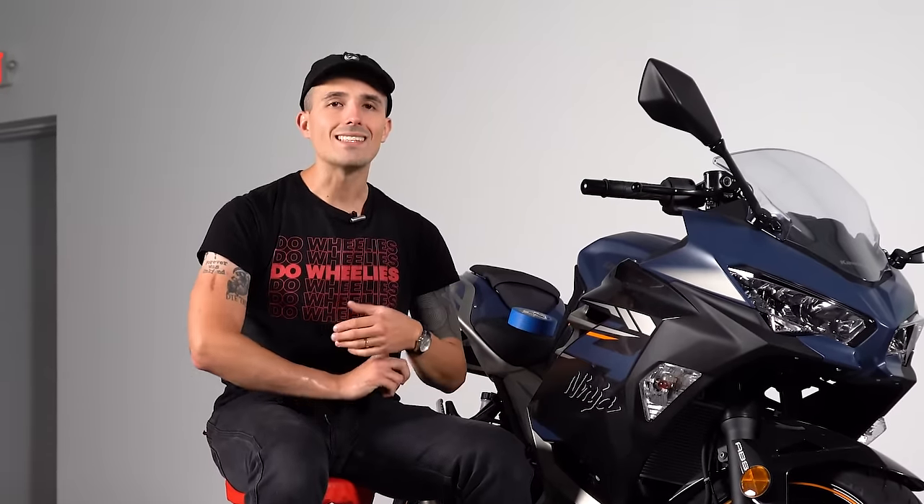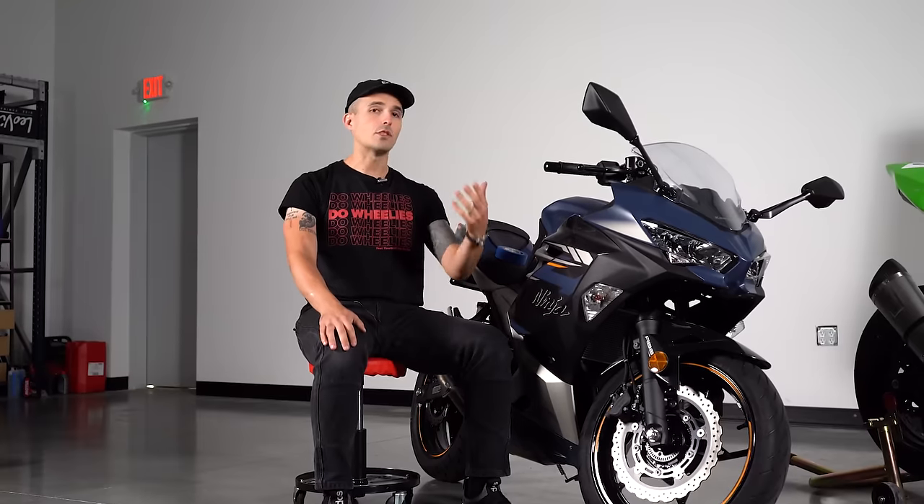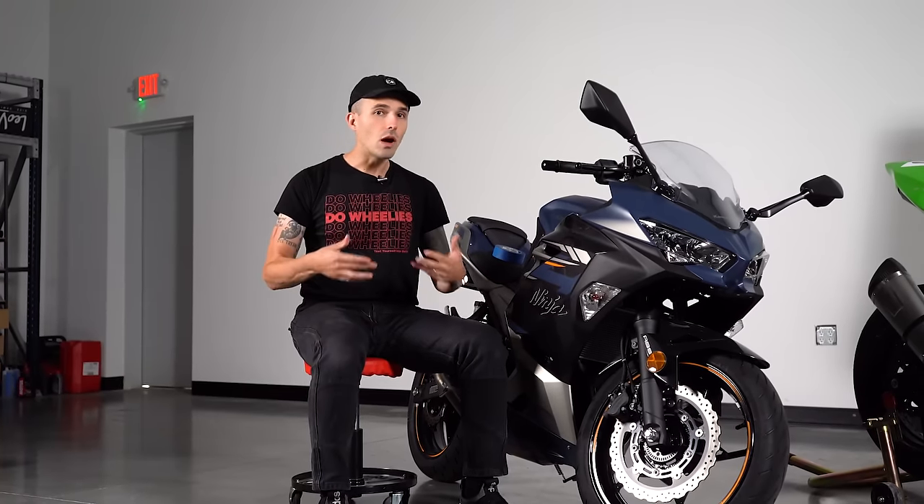You can take just about anything on the track as a track day novice. I've seen guys take BMW GSs, Harley Davidson 883s, Ninja 400s, sport touring bikes, electric bikes and everything in between for their first time on track.